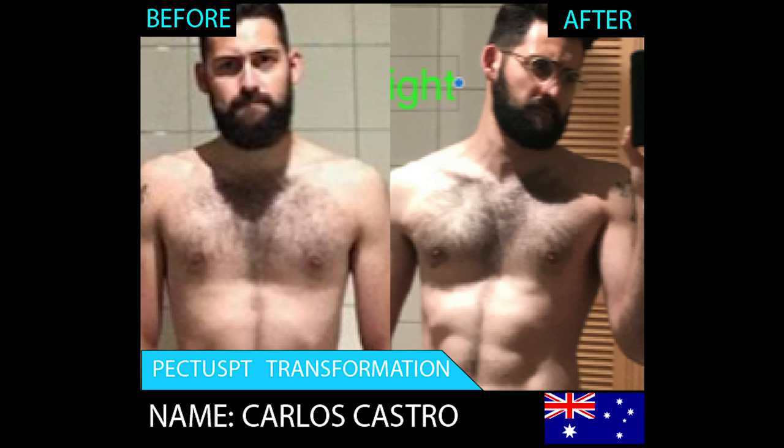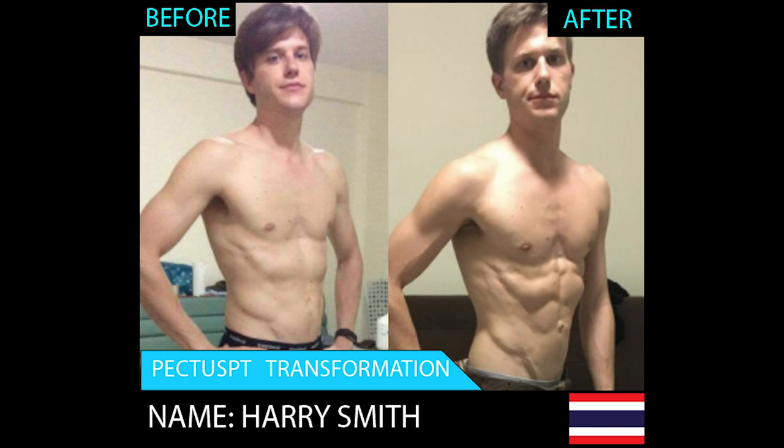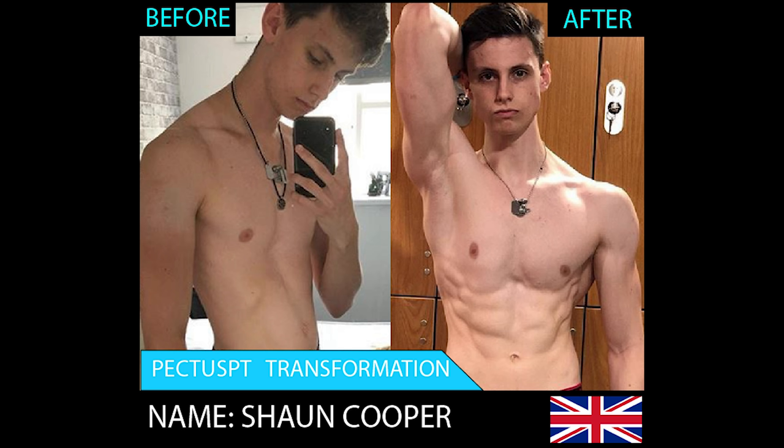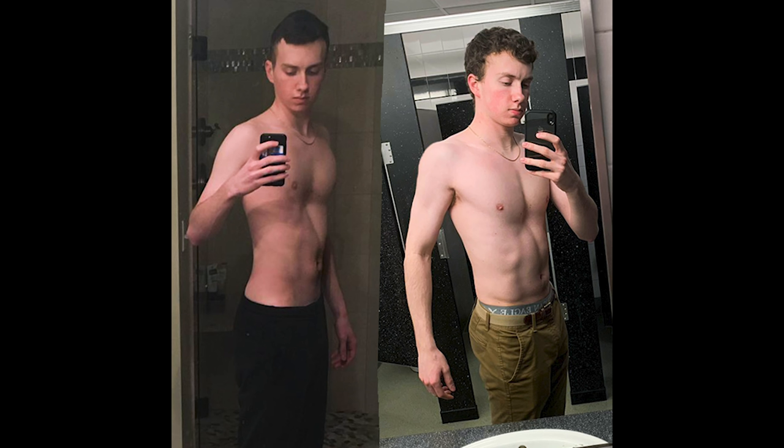I hope that makes sense and clarifies things. If you liked this video and want me to cover a topic, comment below. Give it a thumbs up and subscribe for pectus content. If you have pectus and want to transform your body, check out my testimonials — people who train with me get results. Take the survey at fixpectus.com/survey to find which program in the Pectus Transformation Project is right for you, since what works for one person may not work for another. See you in the next one.